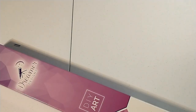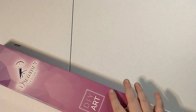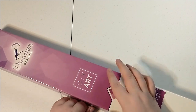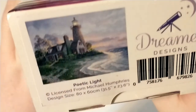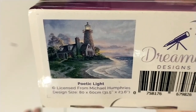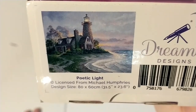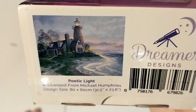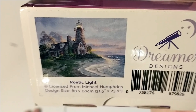Before I show you what this one is, just real quick — the Dreamer Designs box has a handle, very sturdy, very nice box. So here it is. This one is called Poetic Light. It's a Michael Humphreys design from Dreamer Designs, and it is 80 by 60 centimeters. So it's a big one.